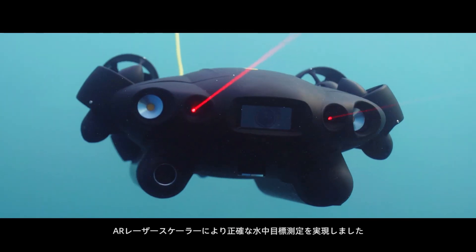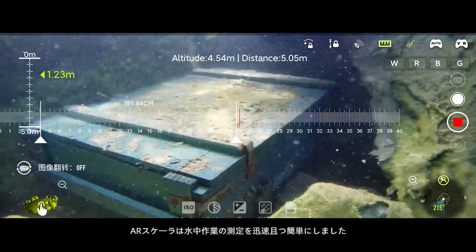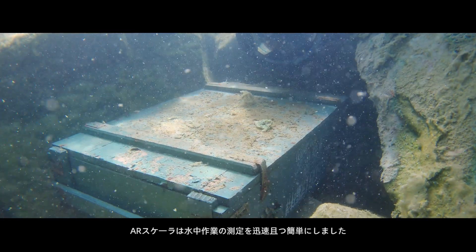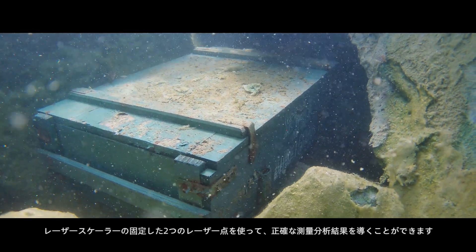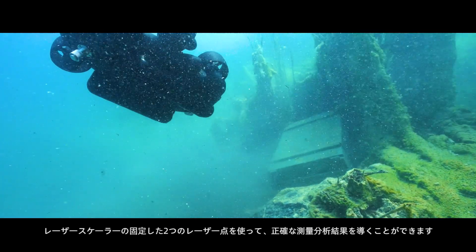Accurate underwater object measurement is achieved by the AR scaler and laser scaler. The AR scaler enables fast and simple underwater operation measurement, while the laser scaler's two laser dots in the picture provide good results for accurate engineering analysis.